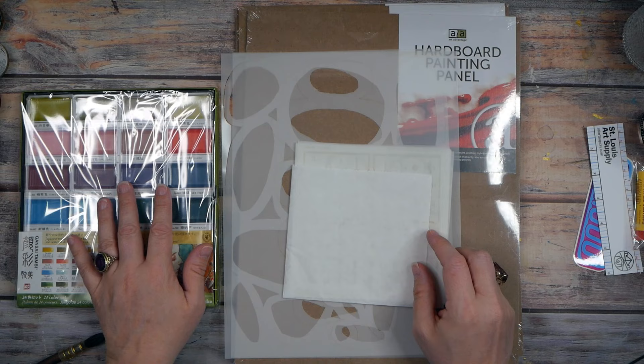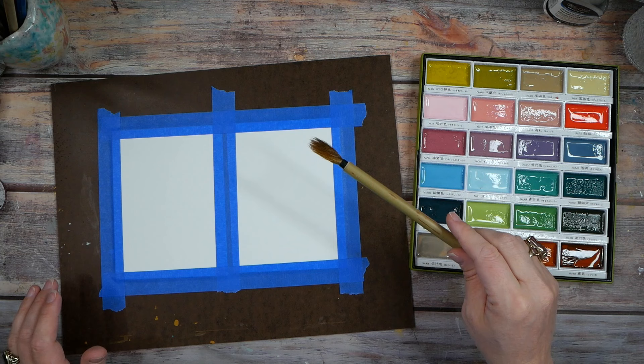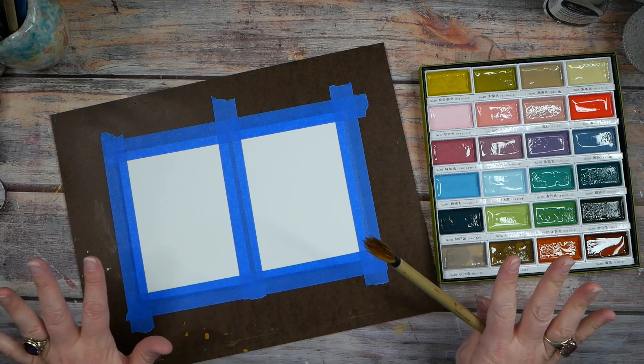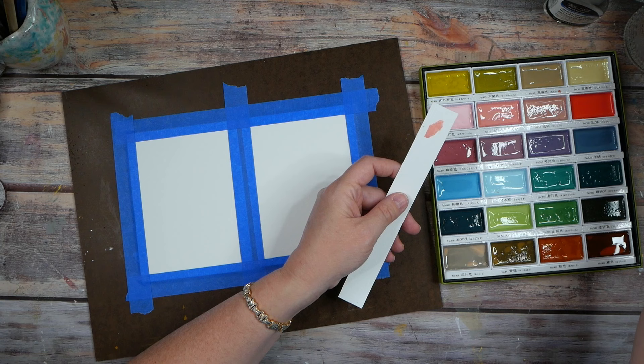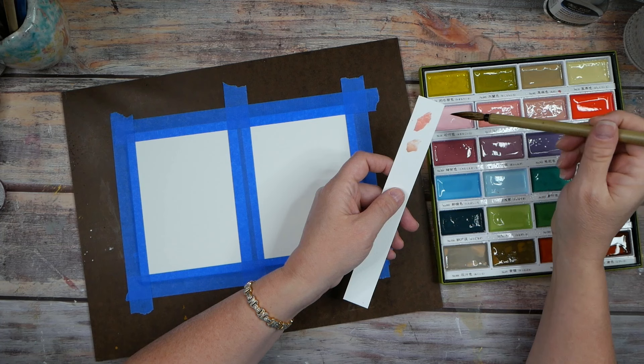Super excited about today's haul. I'm going to do a little abstract demo with the watercolors to see what they look like, so let me clear my table. I've wet these down a little bit with my spray water bottle just to activate them, and I'm going to use one of my bamboo brushes from my last art haul because I want to make some ethereal-looking landscapes. I've got some extra pieces of watercolor paper here so I can look at what these colors are — I'd highly recommend swatching your colors as soon as you get something like this.